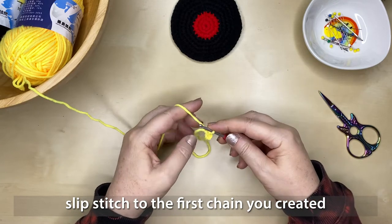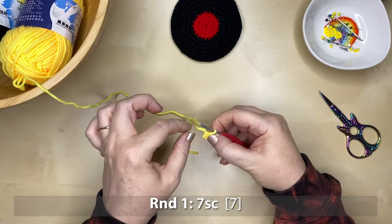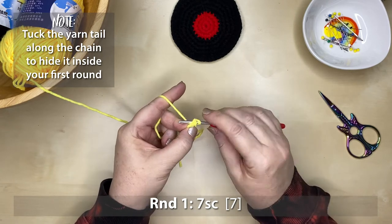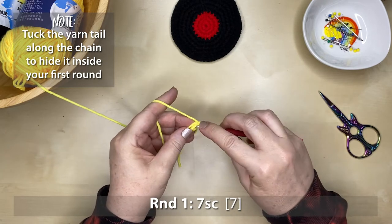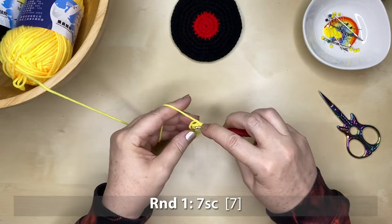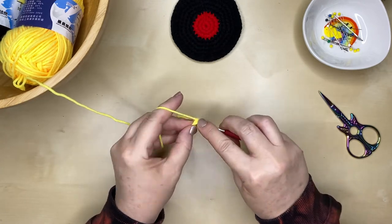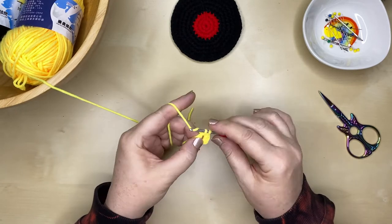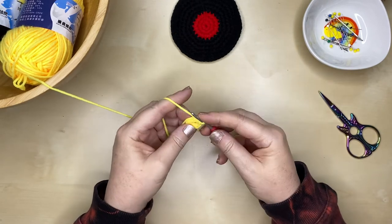Slip stitch to the very first chain that we created, which will form a little circle or ring that we're going to crochet around. We're on to our very first round — it will be seven single crochet stitches around that ring. Tuck in the tail of the yarn as you go, because this is a great way to hide it without needing to go back with a darning needle.